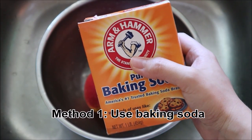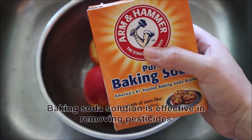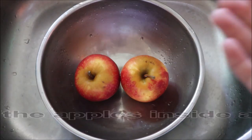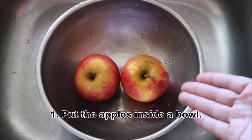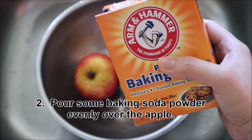Method 1: Use baking soda. Baking soda solution is effective in removing pesticides because it can help to break apart pesticide molecules. First, put the apples inside a bowl. Then, pour some baking soda powder evenly over the apples.